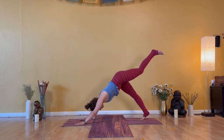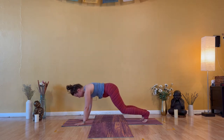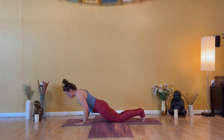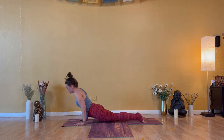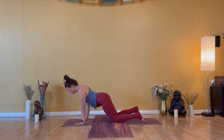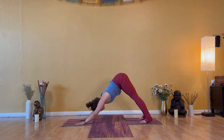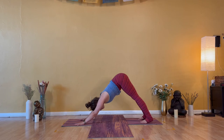Inhale — down dog kick. Exhale — down dog or vinyasa through. You're in control of your breathing, so you're in control of your movements. Take a big breath in and a complete breath out.